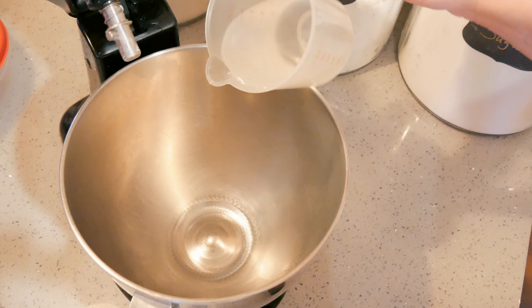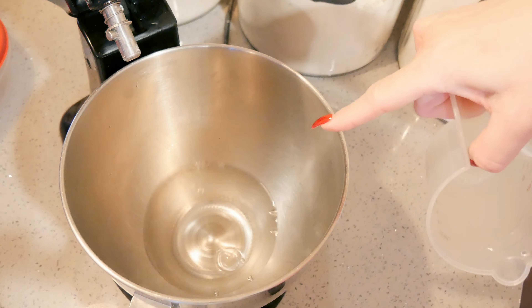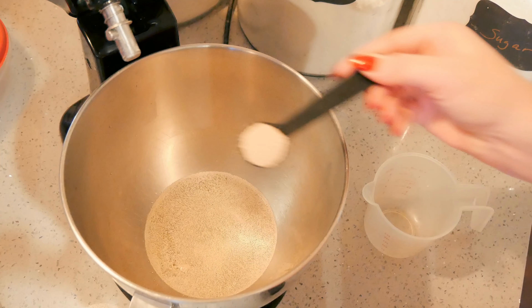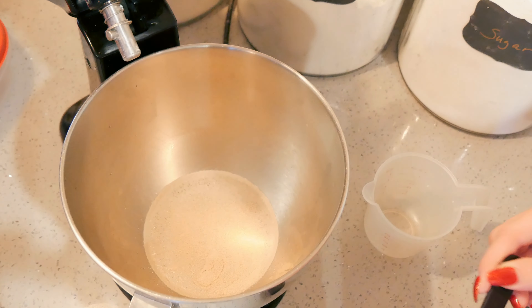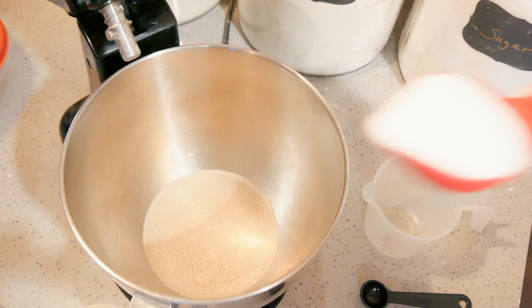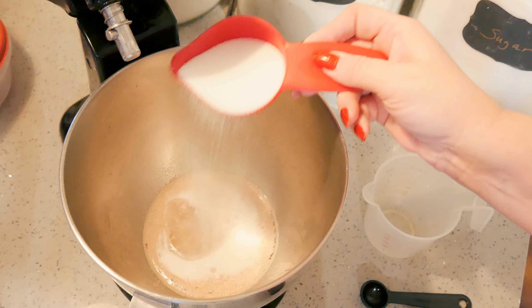This is one of my back-to-basics recipes. To this bowl I am adding 3/4 cup of warm water and about 2 and 1/4 teaspoons of instant yeast — you can use one package if you prefer. I have 1/3 cup of granulated sugar and I'm going to sprinkle about a quarter of it over this.